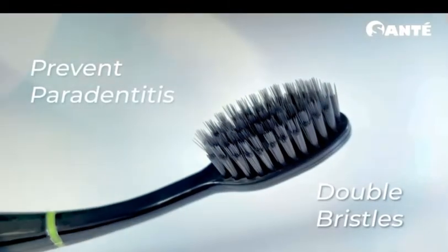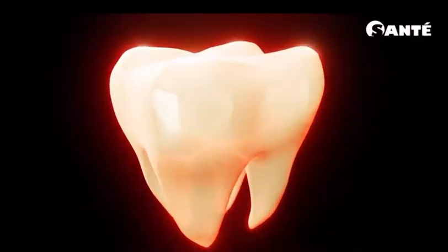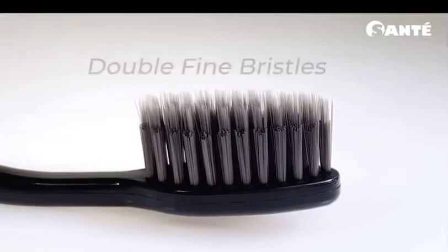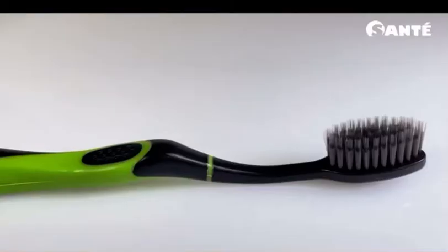Fresh and Clean nano charcoal toothbrush uses double bristles, which is perfect for prevention of paradentitis and protection of gums, making the teeth and gums healthier through its antibacterial and whitening function. It has double fine bristles that massage the gums gently and effectively removes plaque.